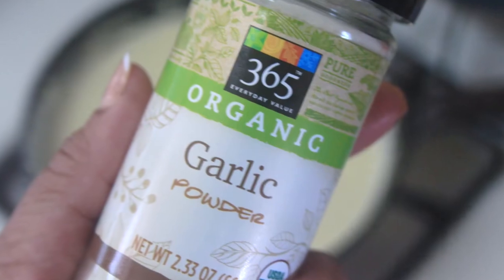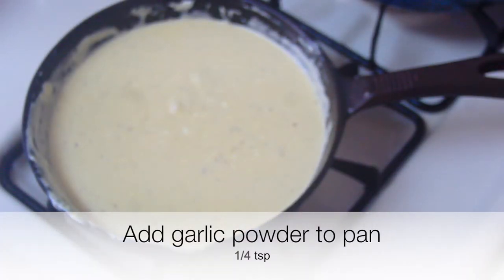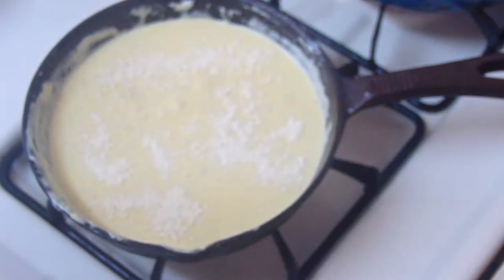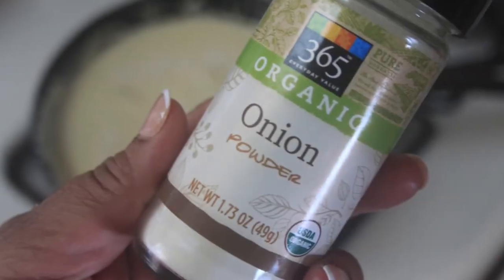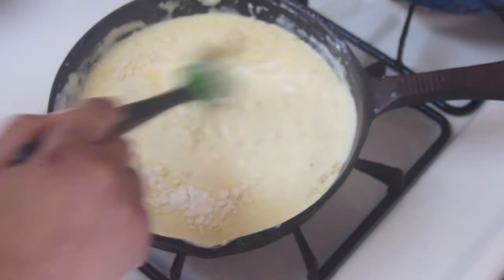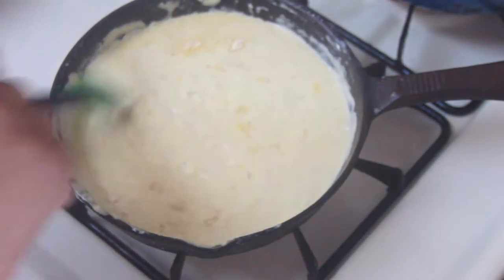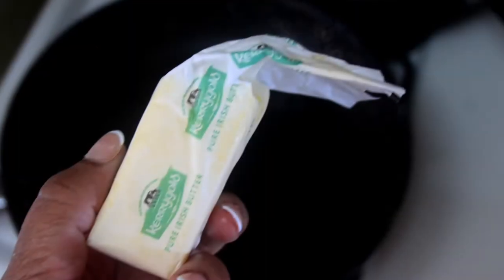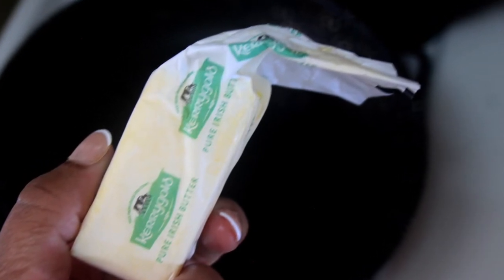After tasting the sauce, I felt like I needed a little more flavor, so I went ahead and layered some more in. Then we can set the sauce aside for a minute.